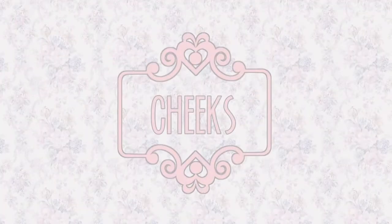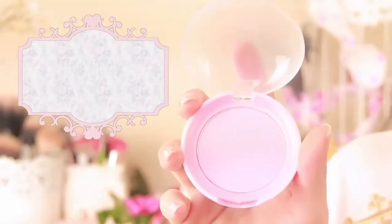Step six: nothing says cute more than baby pink flushed cheeks. Using a pink candy colored blush, create a cute glow by concentrating the blush on the apples of your cheeks and blending upwards towards your temples. Now using a highlighting powder, apply it on the bridge of your nose, across the middle of your forehead, over your cheekbones, and on your chin.